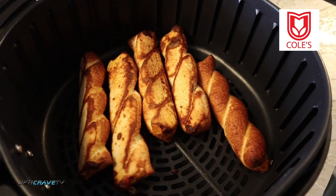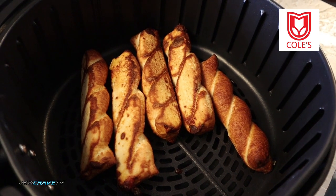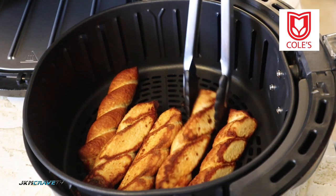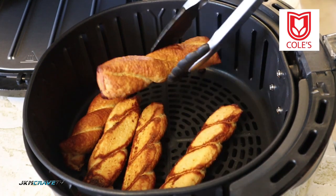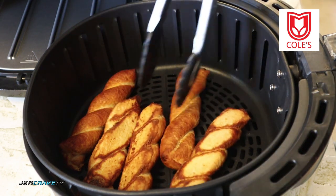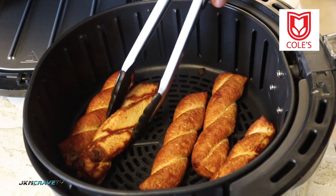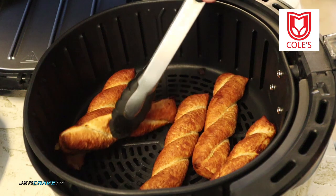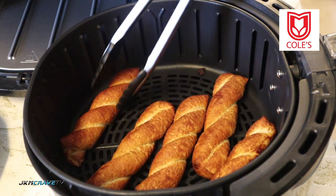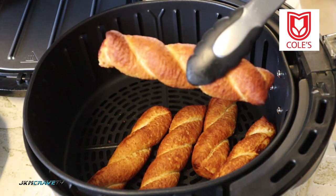Wow, check this out — look how nice and crispy they look, and this was just after five minutes. I would say they are definitely done. Look at how perfectly they are browned — that is awesome. Only after five minutes! In a conventional oven this would take you at least 10 minutes. Doesn't that look really perfectly air-fried? It does to me.